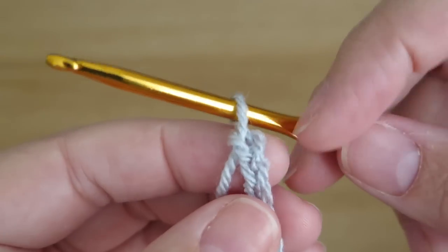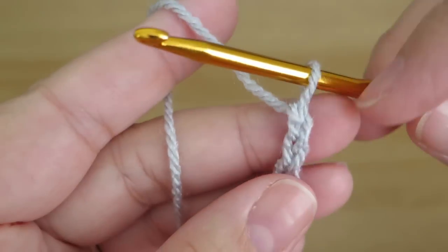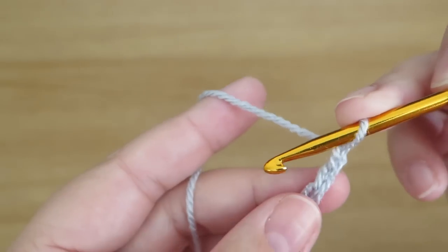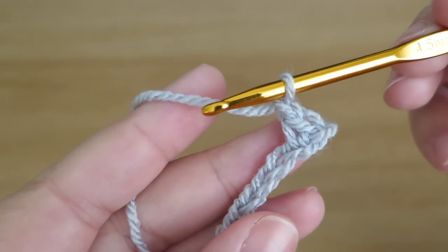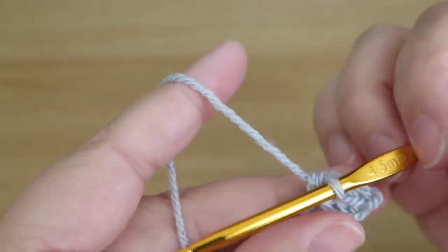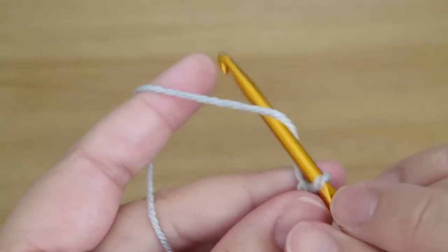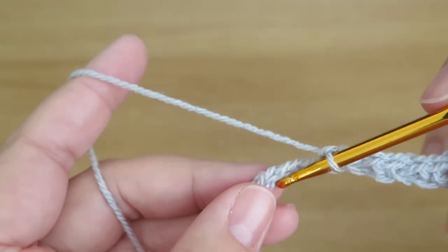Now we're going to skip that first chain and do a double crochet into the next one along — the second chain. I'm British so I call it a double crochet, but you may know it as a single crochet. Then I'm going to chain one, skip one base chain, and do a double crochet into the next one along. I repeat that — one chain, skip one base chain, double crochet — all the way to the end.